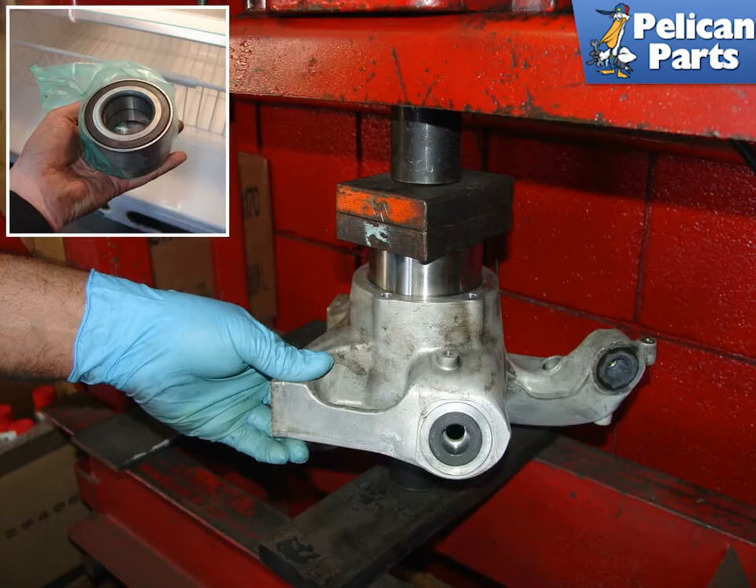Using a hydraulic press, you can easily install the new bearing. New bearings should be kept in the freezer right up until they are installed in the car — if they are cold, it will make pressing them into the wheel carrier much easier. During installation, press on the outer race of the bearing only. Don't place any force on the inner race, as this can damage the bearing.